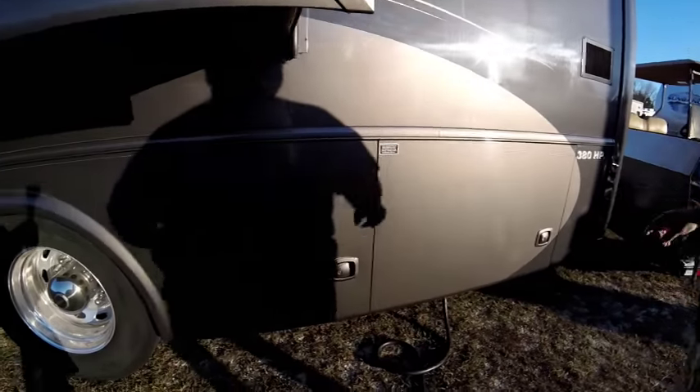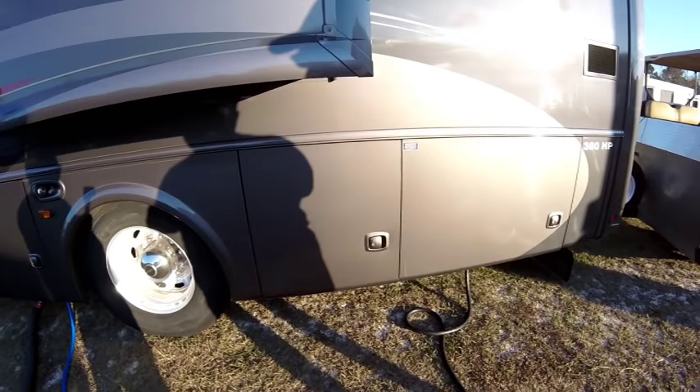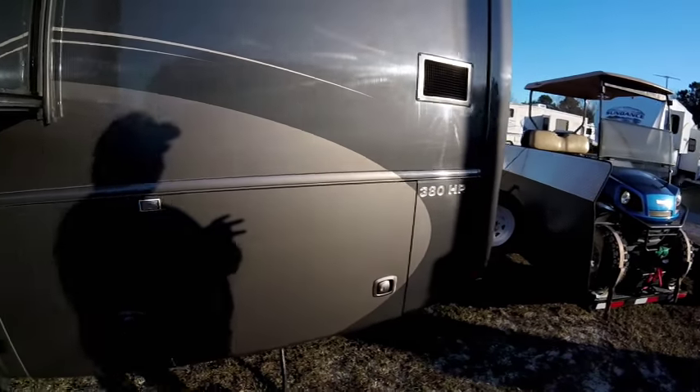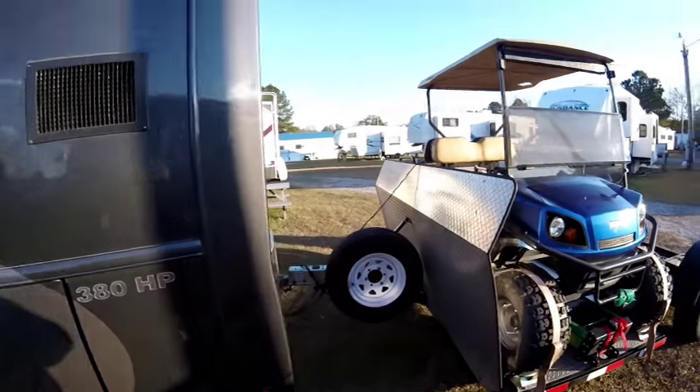Back behind this compartment — locked up right now — that's where my batteries go: two batteries to start the engine and four batteries to run the coach inside. This is a diesel — a 380-horsepower Cummins diesel with an Allison transmission. This thing is massive!